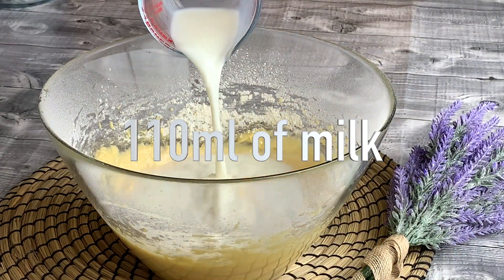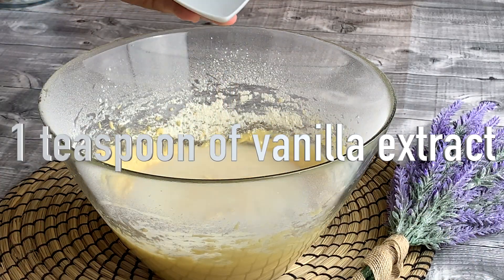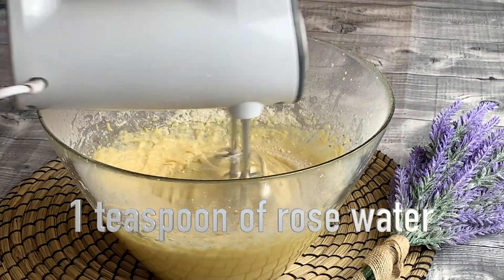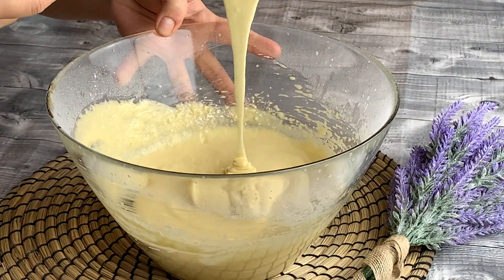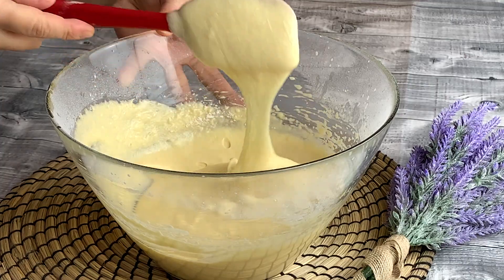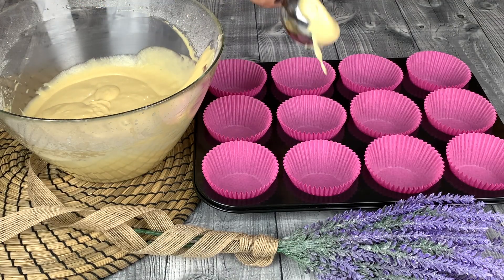Now add 110ml of milk, 1 teaspoon of vanilla extract and 1 teaspoon of rose water. Equally share the batter into 12 cupcake cases.